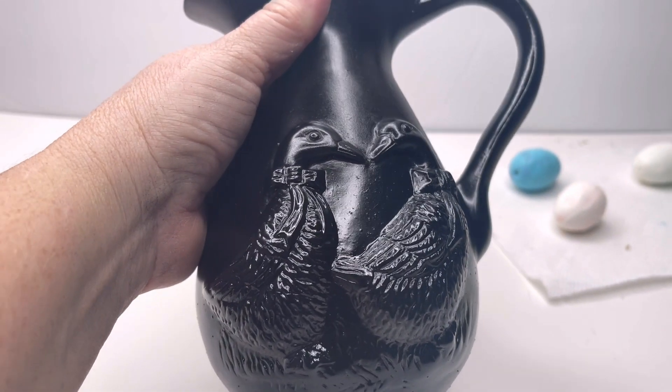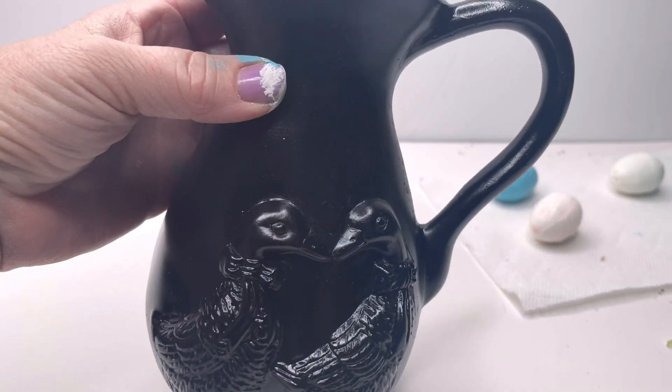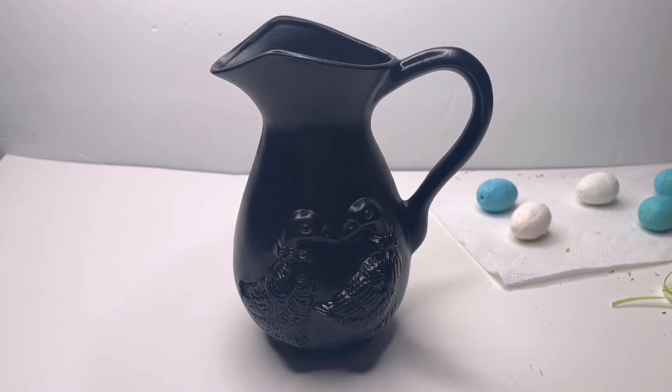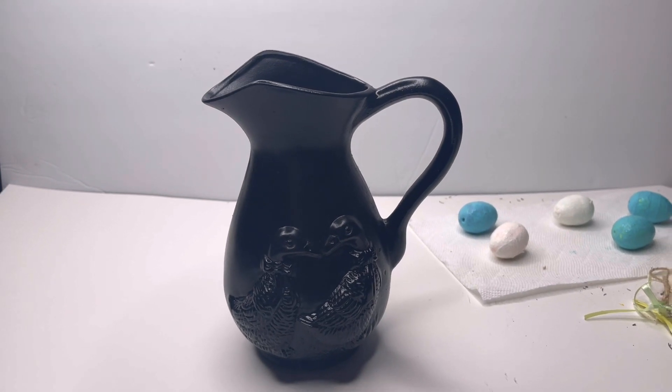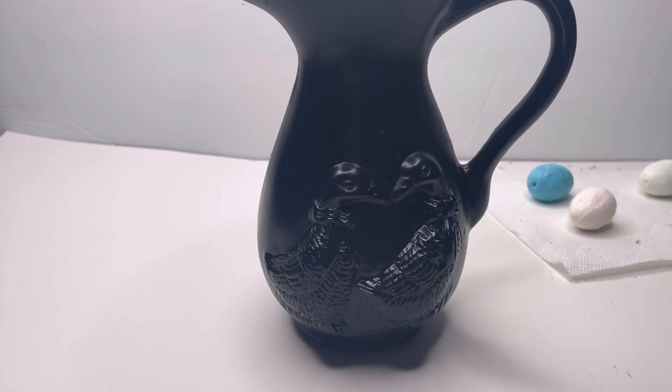I just used a flat black spray paint and spray painted my vase. It still looks like it has a little bit of shine to it, but that's all right because we're going to use a little bit of wax on here. At least I'm not being followed around the room by those eyes. No more googly eyes — it looks so much better.